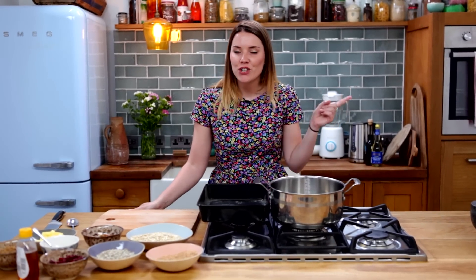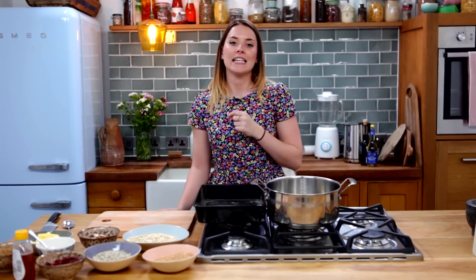So we're going to start by preheating our oven to 160 degrees, 140 degrees if you have a fan, and gas mark 3.